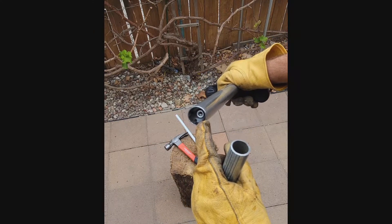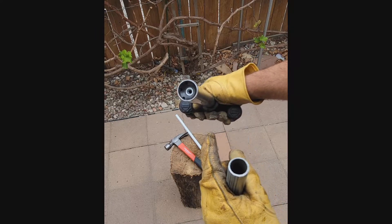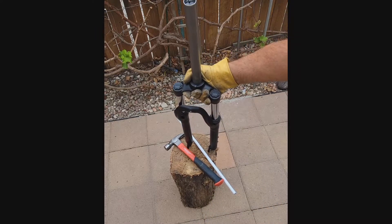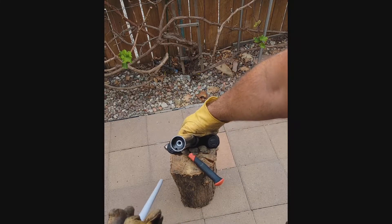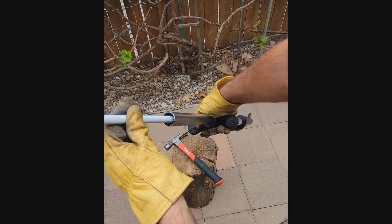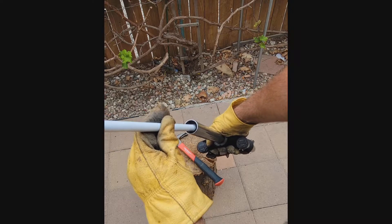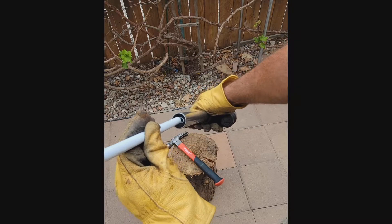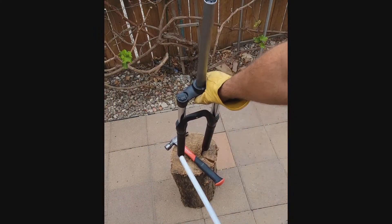I don't want to damage the star nut, so I'm going to remove it to reuse it. Star nuts are usually inexpensive, but why buy another one if you can reuse this one? I'll use this thin metal tube — just to hit it inside here — and it should remove it.